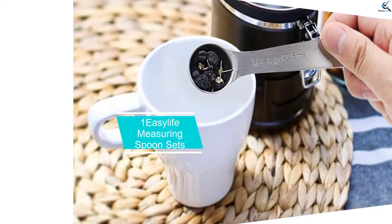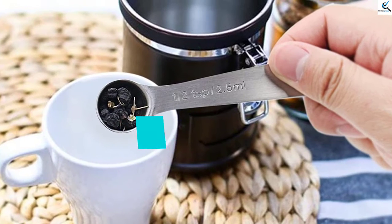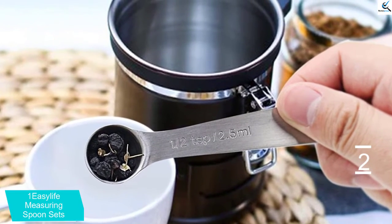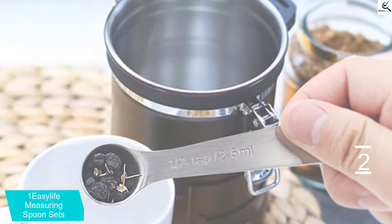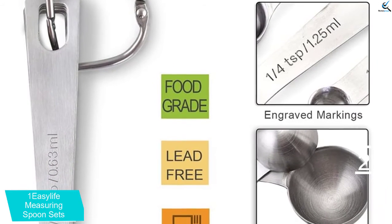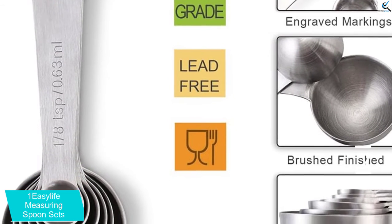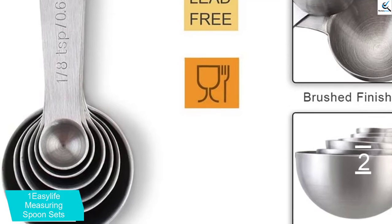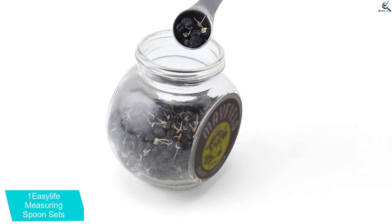At number 2, we have One Easy Life Measuring Spoon Sets. These six pieces are enough to meet all your kitchen requirements since they come in different sizes. With the help of these accurate measurement tools, you can cook or bake without worrying that the amount of ingredients might be wrong. The spoon has a round and deep shape so it can hold both dry or liquid ingredients without spilling.